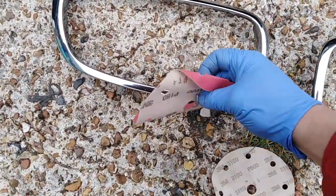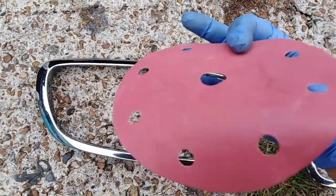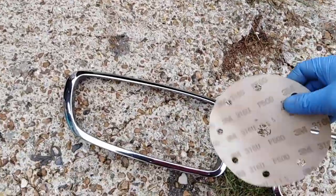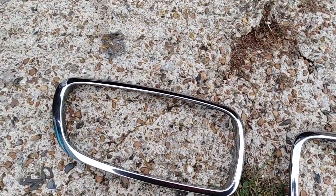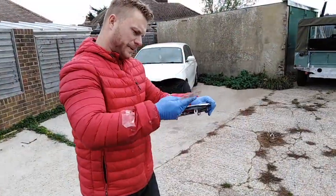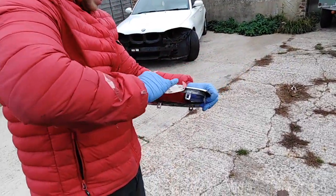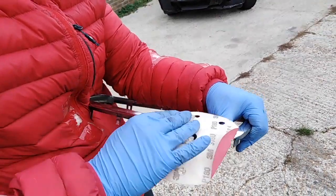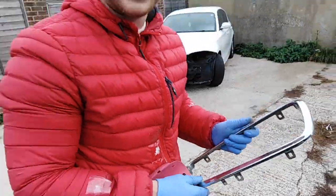Next we're gonna show you how to respray the grill. When you've taken off your grills, sand them down starting with 180 and then with 500 to smooth them down. By hand, 180 is not doing anything because it's quite tough chrome, so maybe get 80 grit and try doing it with the machine.